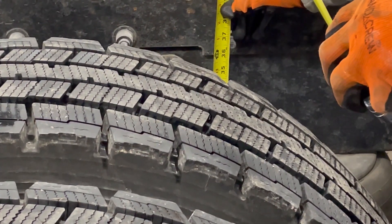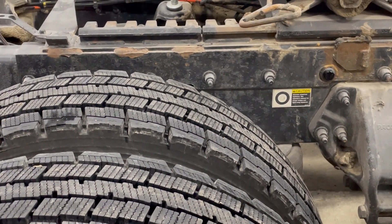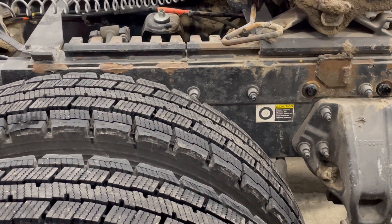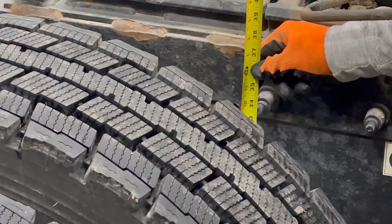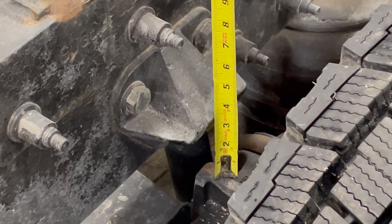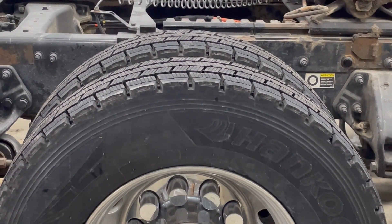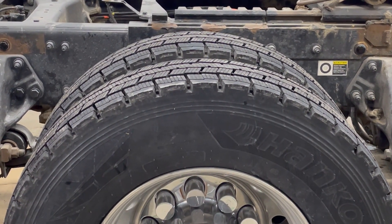Here we're fully aired up. After you note that measurement, go ahead and drop the air. Then we'll measure that same spot. In this particular case the suspension traveled exactly three inches. If you've got a suspension stop like this, you can measure that distance — again, three inches on this particular truck. If you've got a spring suspension, measure from the stop to the spring to identify that measurement. Then go ahead and air back up. We want to be installing with the air up.